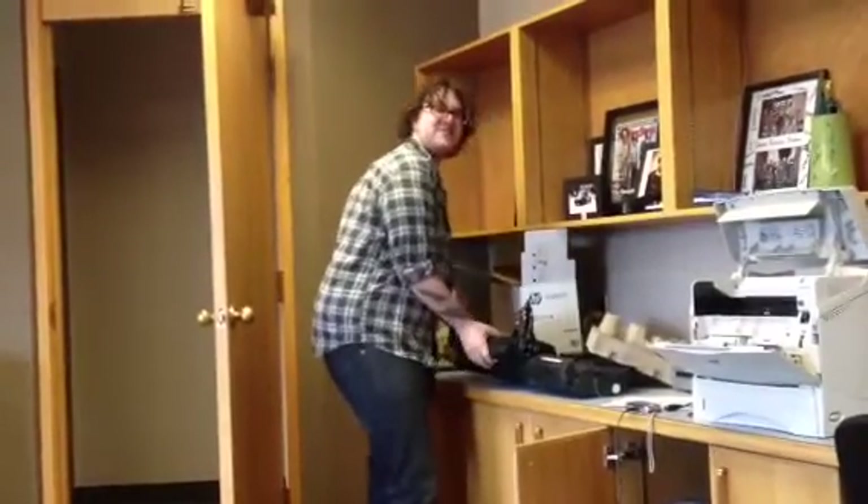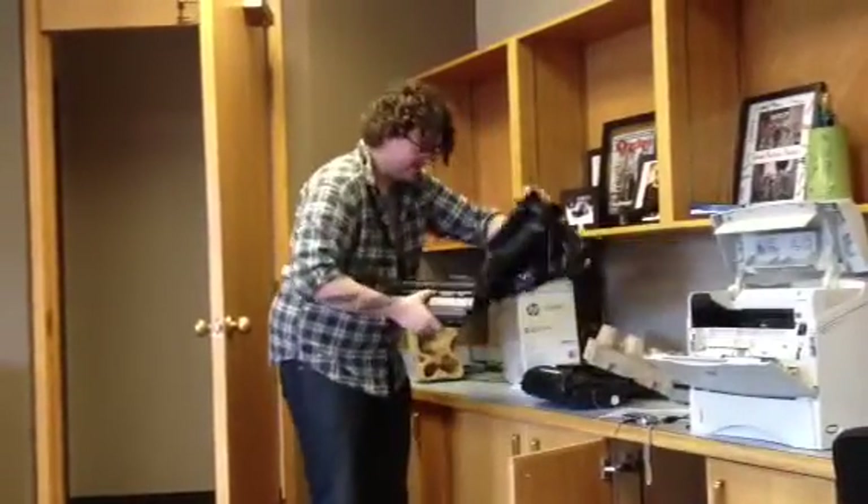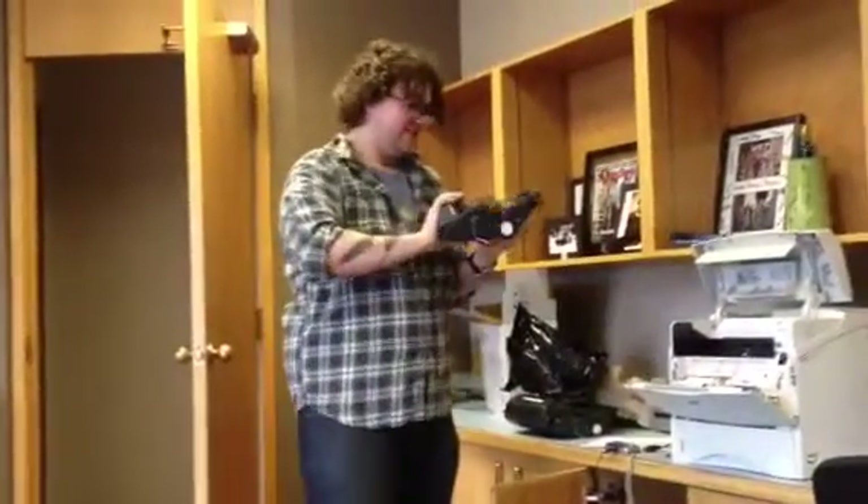You know what, Cliff? I don't know about your attitude. Ta-da! That actually took a minute twenty-five.